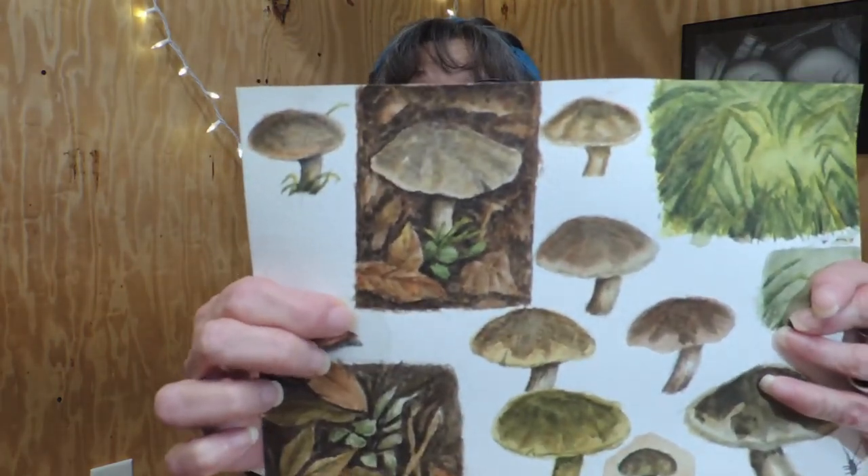You can see the graphite lines through the colors on the mushroom and the stem, and some of them on the leaves. But I still had the problem with getting the background in.